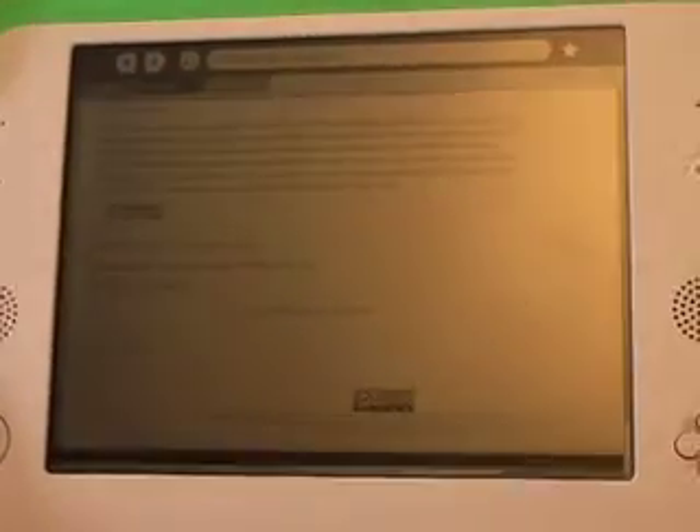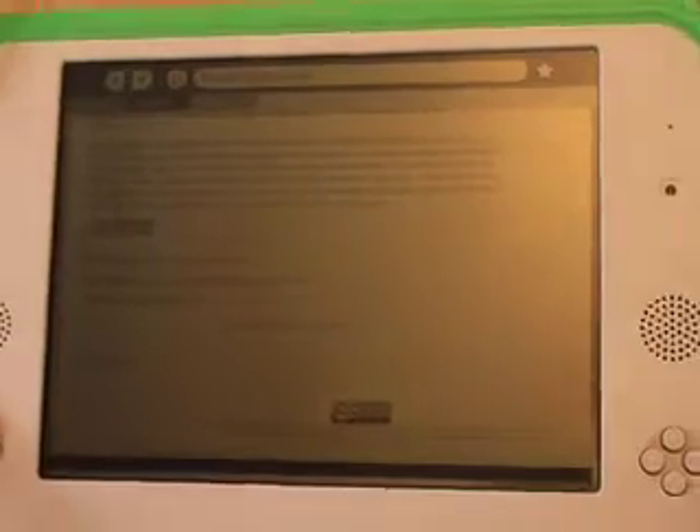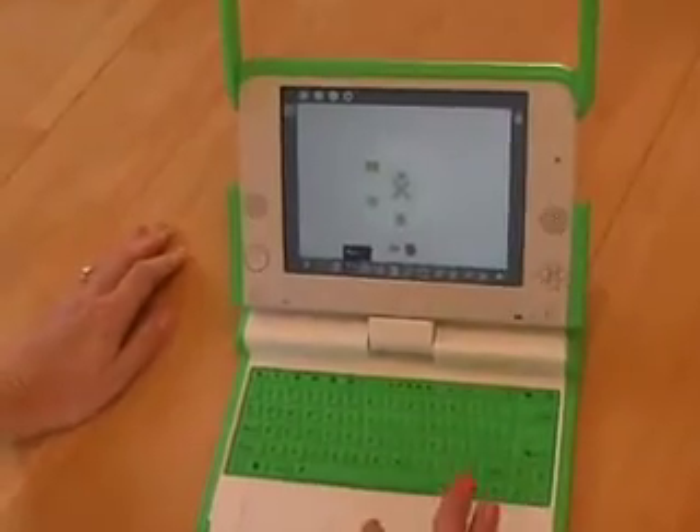The backlight is completely off — so this is going to use like no power at all. It really is still readable, and you can do a lot with just the backlight off.